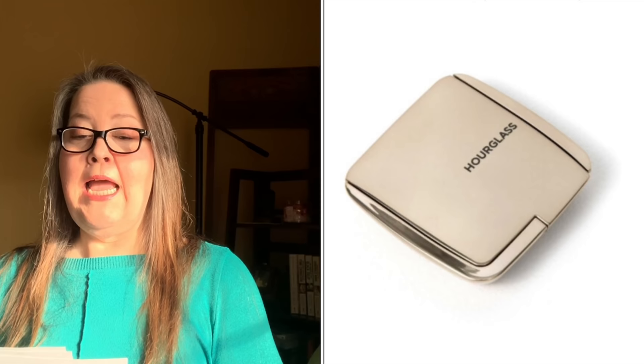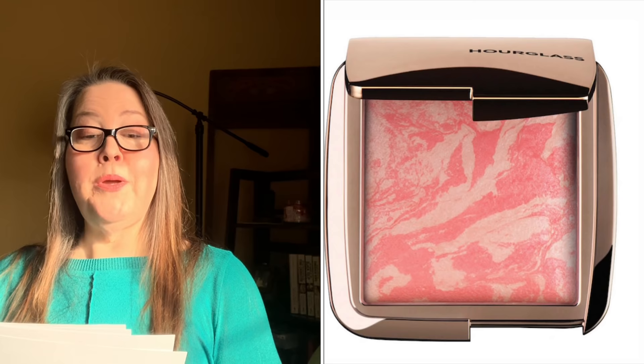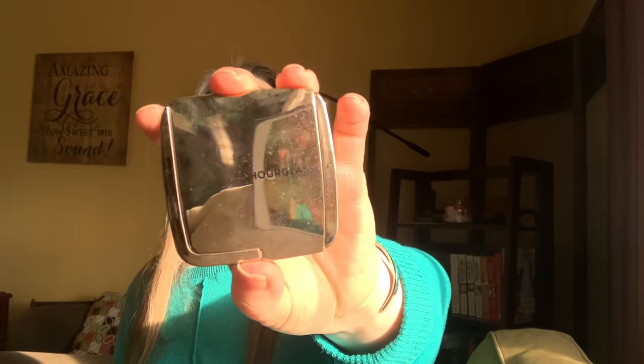Customization six. First choice is the Hourglass Ambient Strobe Lighting Blush in Incandescent Electra — $43 value. The website says Incandescent Electra is cool peach. I love Hourglass — I'll pick anything from them. I have the regular Ambient Lighting Blush in diffused heat, which I use every day. The strobe lighting version will have way more shine than my regular one — and I am definitely picking this up.